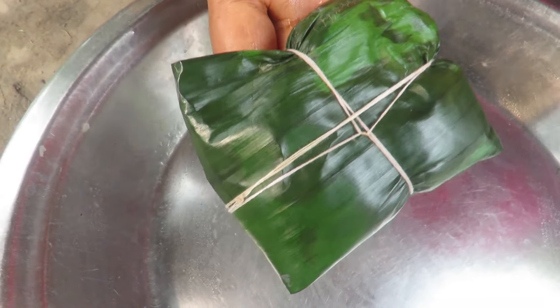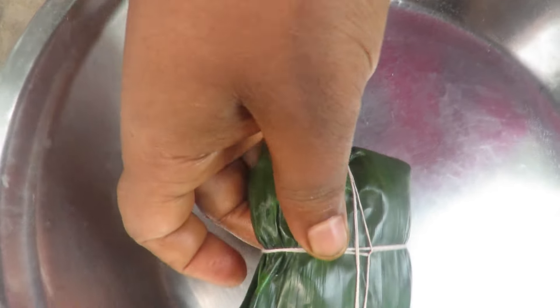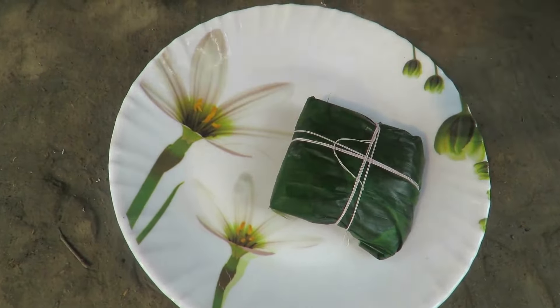If you want to go to this place, please put the milk in the bowl. Put the milk in the bowl.